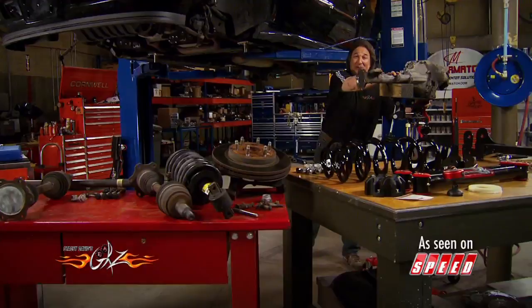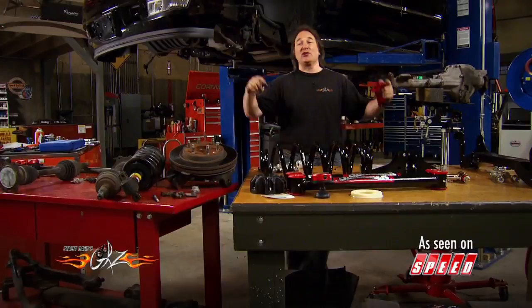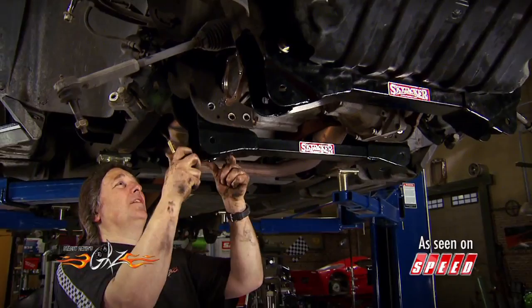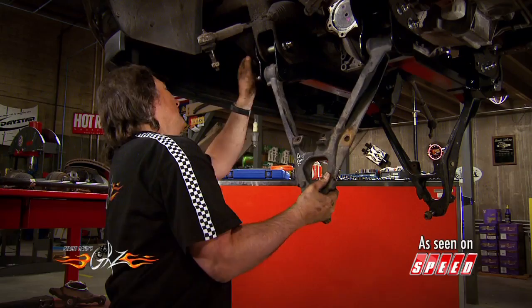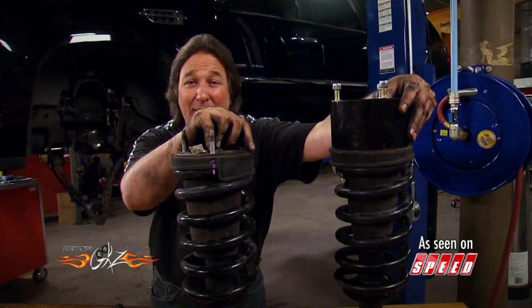It looks like an Escalade front end just exploded all over the place, but the good news is almost every one of these pieces is going to be reused. Basically, what this kit does is lower everything down to give us the lift that we need. The first thing we're going to put on are these aluminum spacers that are going to drop the differential down, then we'll get the differential back in place. The new cross members go in next using the supplied hardware, then the stock A-arms bolt to the cross members. The next thing to go on are the struts — before you bolt them on, you'll need to mount a 3½-inch spacer on top. That's where your lift comes from, and they just bolt on using the supplied hardware.